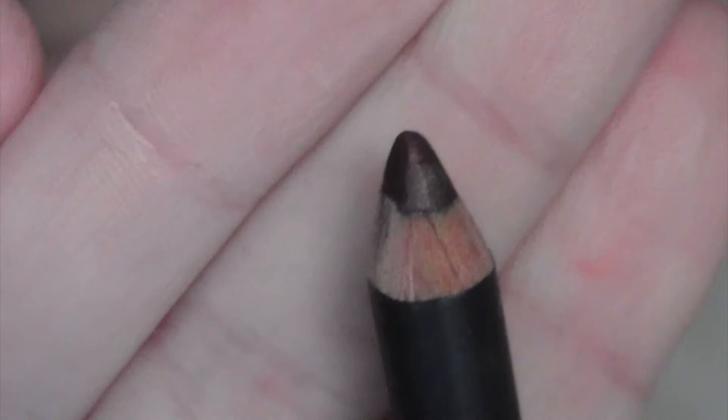Next I'm going to apply eyeliner. I'm going to take Teddy by MAC on the inside of the eye, which is just a dark warm brown. Then I'm going to take my Rimmel liquid eyeliner just to do a thin line on the upper lash line.